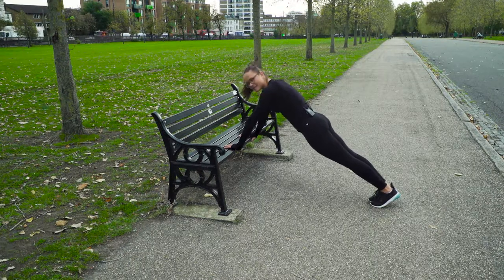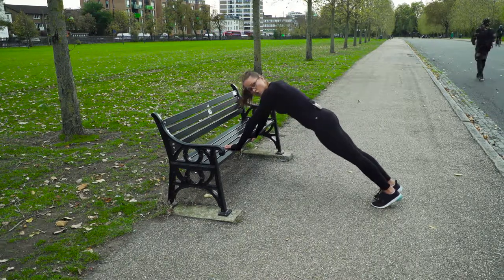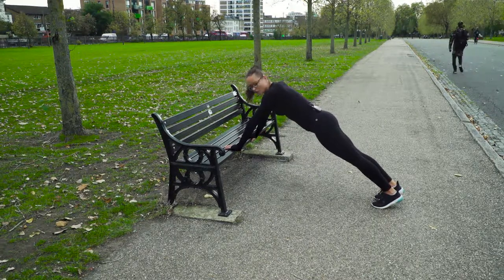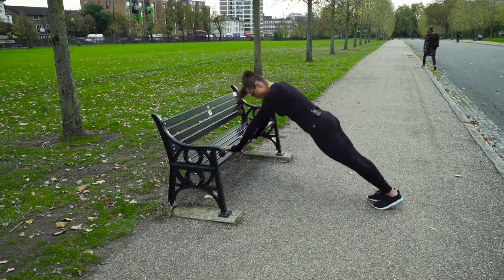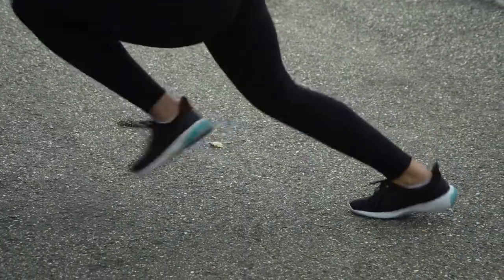Then you're going to still maintain the same posture, the same position. You're going to go knees in across — so opposite knee to opposite elbow. Keep going. If you can, speed up.